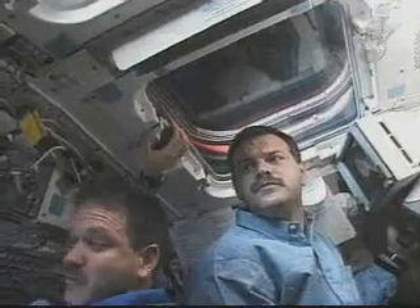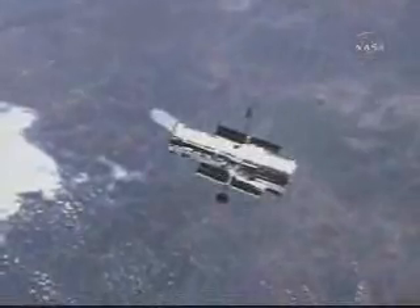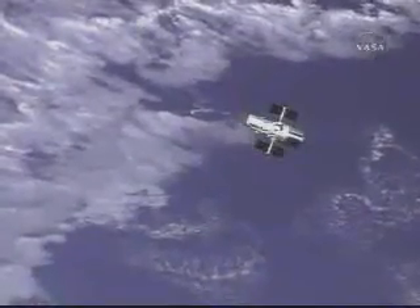The telescope looked like it was in great shape there. Rick is using the handheld laser again to take a mark as we drift away — you can see we got 435 feet out. And we had our final goodbye looks as we sped away from Hubble and left it behind.